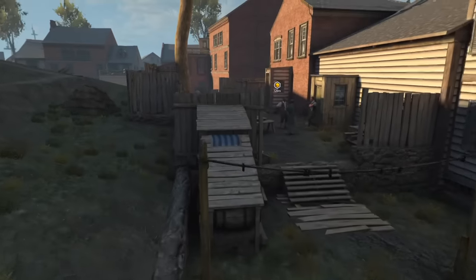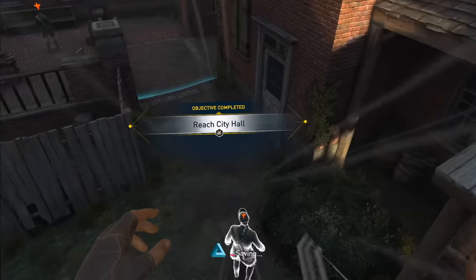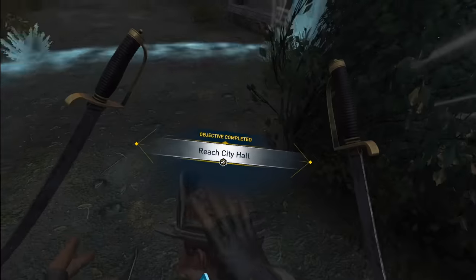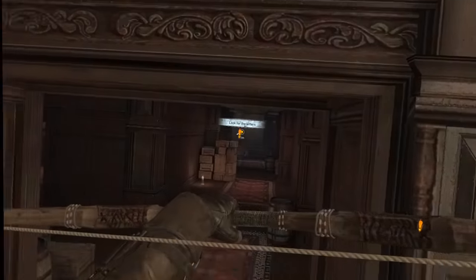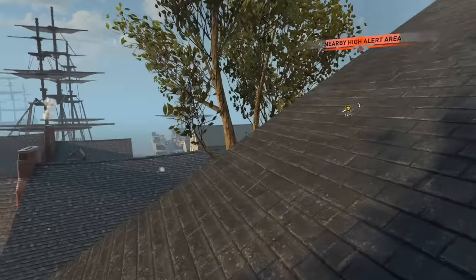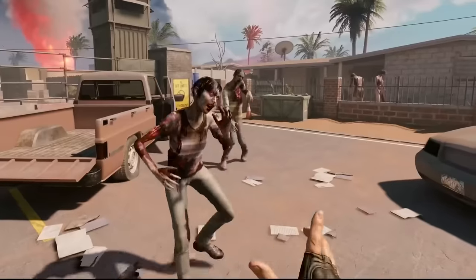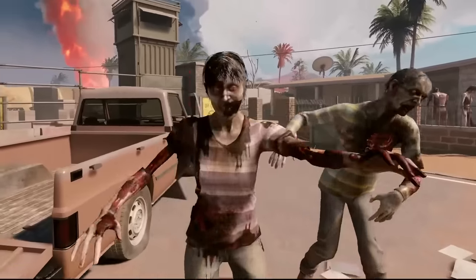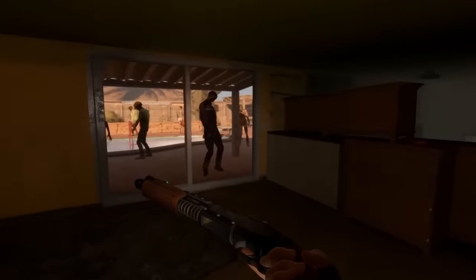I've just recently played Assassin's Creed Nexus — it's probably one of the biggest AAA games available on the Quest and I 100% recommend it, especially if you're a fan. And one I'm super excited for is Arizona Sunshine 2 — it's a zombie game but light-hearted. I'm definitely going to be buying it, and I'm pretty sure it's going to be awesome.